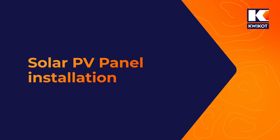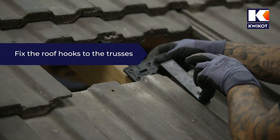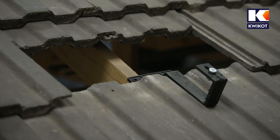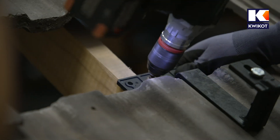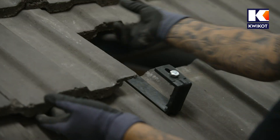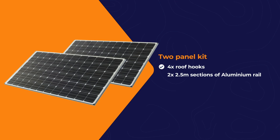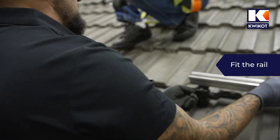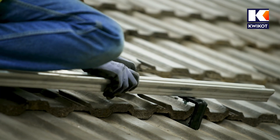To begin installing our system on a tile roof, we first push up the roof tiles to find a suitable truss onto which we can fix the roof hook. Next we fix the roof hook using a tech screw or suitable alternative. Once the roof hook is attached to the truss, we close the tiles. In this case we are installing a two panel kit, which requires four roof hooks and two 2.5 metre sections of aluminium rail. The rail profile slides onto the fixing bolts, and once in the correct position, we fix the bolts firmly to the rail.